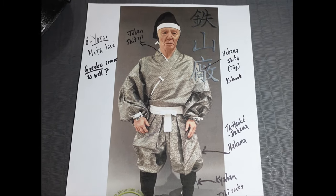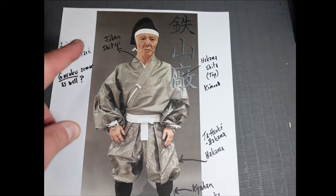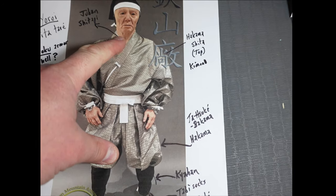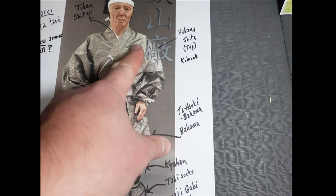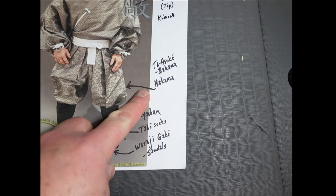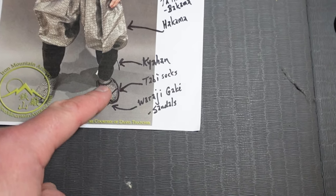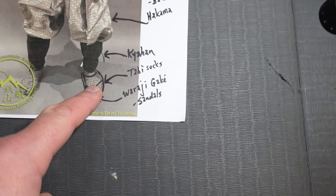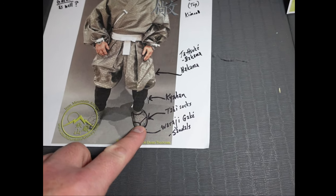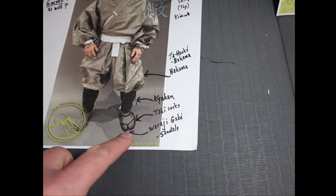People always ask what they wore under the armor — was it just underwear? In the o-yoroi case, hita tare is the undergarment. You had the shitage juban, which is the undershirt, the hakama shita which is the top — we call these kimono. You would have an obi belt of some sort. Tatsuke bakama or hakama are these pant legs; in this case they're tucked into the kyahan, which are these leggings. And then sometimes they would wear tabi socks or waraji gake, which are straw sandals. A lot of times these rice straw sandals were very common if you didn't have to worry about protecting the top of your foot.